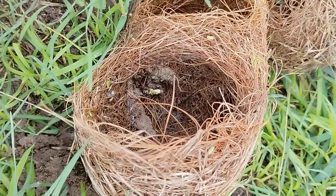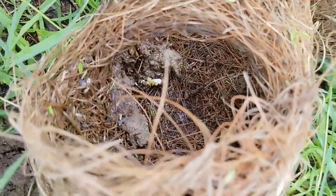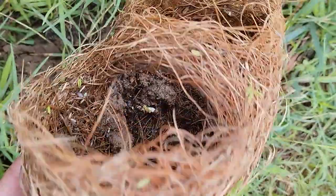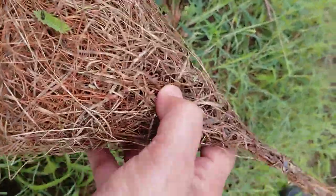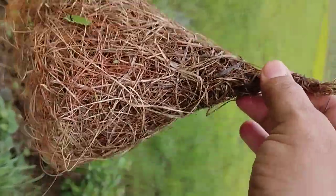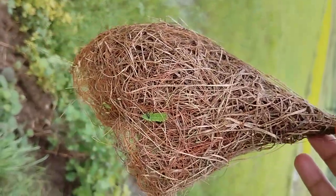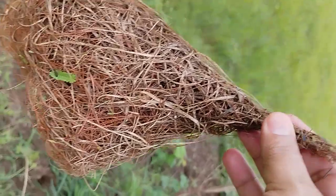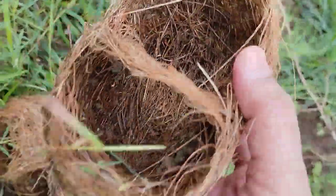You can see two mud balls put by the baya weaver birds, and even some excreta inside here. I always thought this is to maintain the center of gravity of the nest, so that with severe winds the nest will not swing too much and the eggs don't fall down. That was my idea.